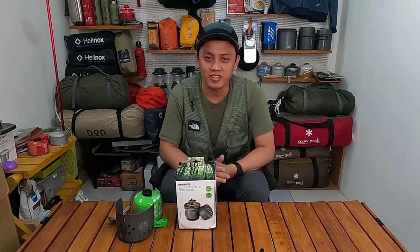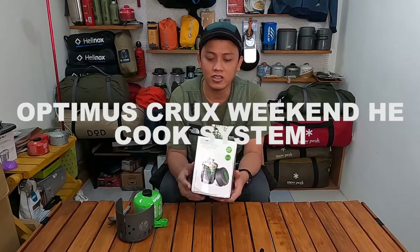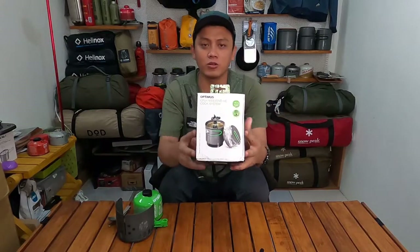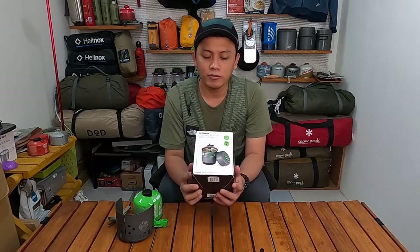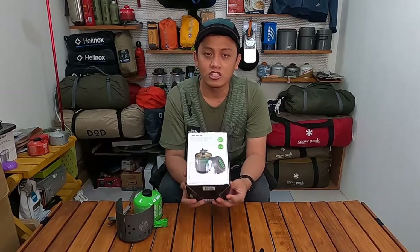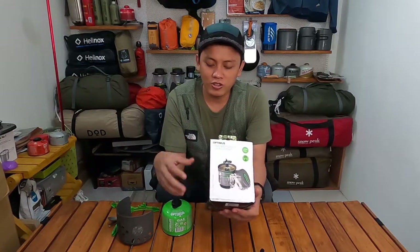Hello everyone, kembali lagi di govlog.idv. Di video kali ini saya akan mereview Optimus Crux Weekend HE cook system — ini adalah cooking set yang sudah termasuk kompornya. Dari brand Optimus, brand outdoor dari Swedia yang sudah didirikan dari tahun 1899 di Stockholm. Ciri khas mereka itu berwarna hijau-hijau seperti ini.